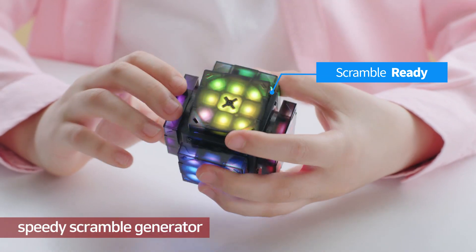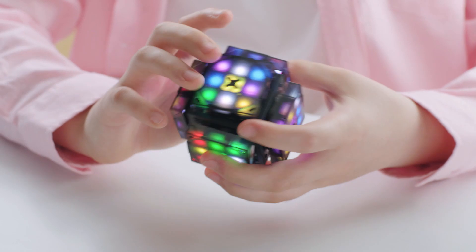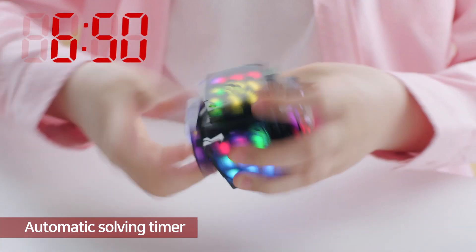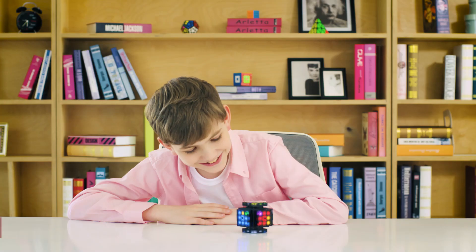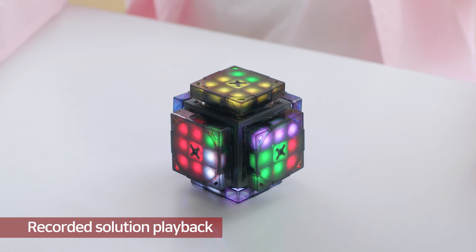For speedcubers, no more nagging friends into scrambling for you. XMars Cube has an auto-scrambling function. You don't need to record your solving speed on your own either — an automatic time recording function will do. What is more, it has a playback function that allows you to review what you have solved.